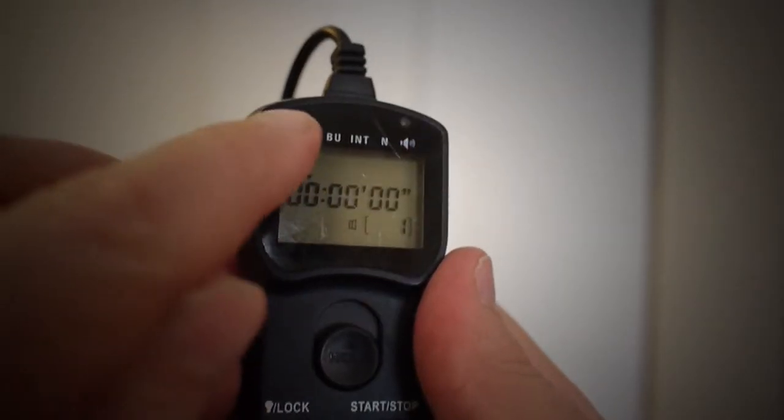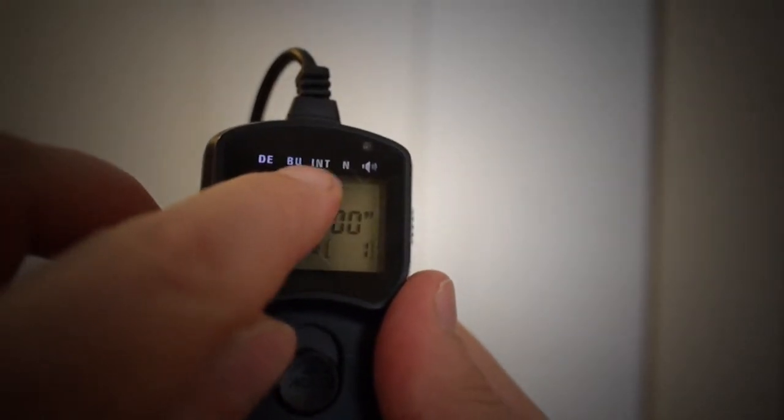When you get this, it's basically powered by a single AA battery, and these batteries last forever — so that's a good thing. You turn this on, and you'll notice there are five different labels above the display: D, E, B, U, INT, N, and then there's a little speaker icon. This is typical for most intervalometers you would encounter.